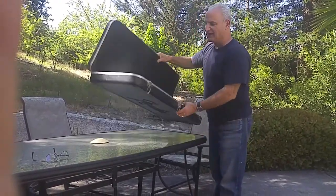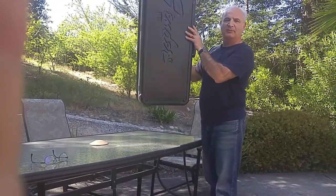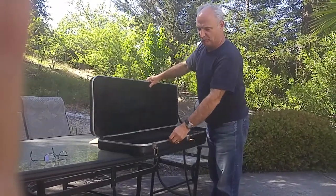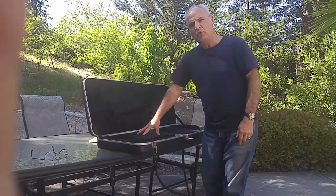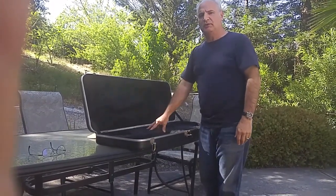So if you have this kind of case made out of fiberglass, aluminum, and stainless steel hardware and styrofoam core, you can wash it the way I showed you.